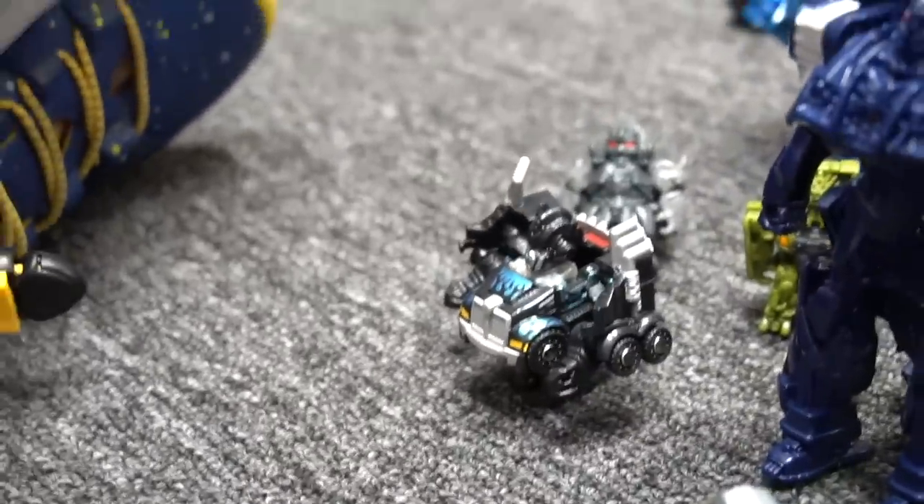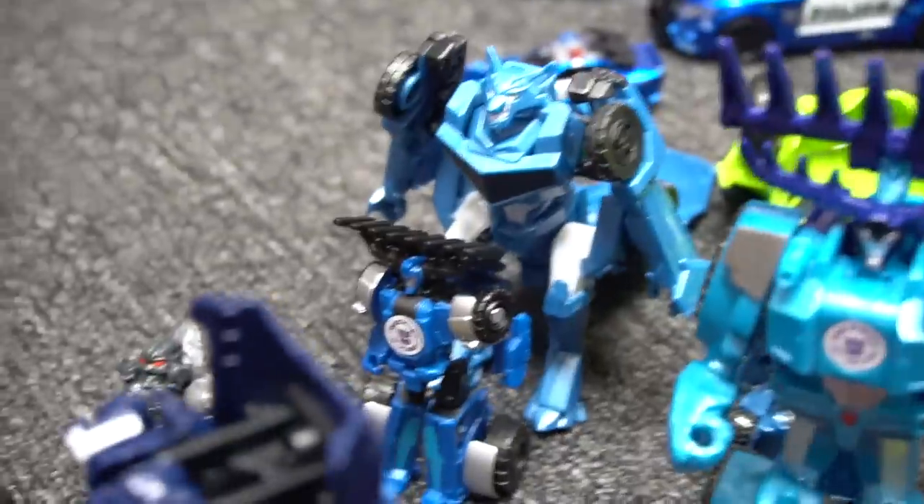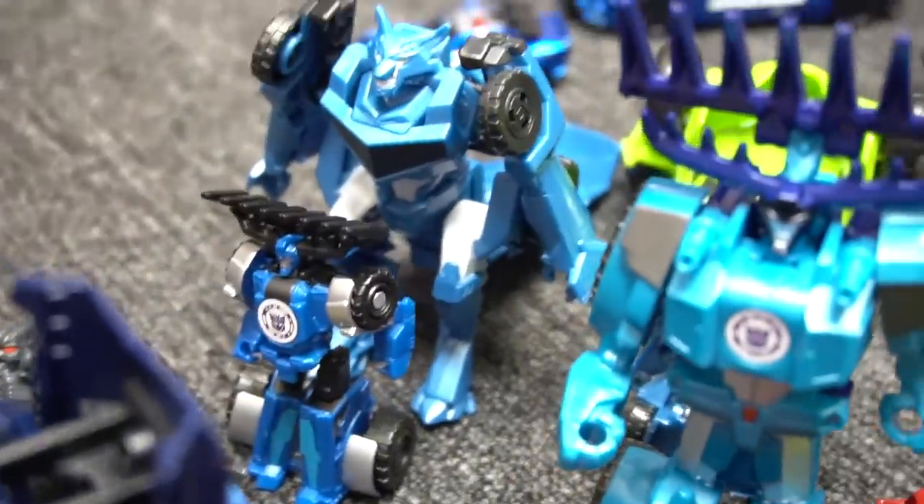And there's a black Optimus Prime — you know, Nemesis Prime, that's right. And there's another tiny Turbo Changer of Megatron. And we've got — what's his name — Steeljaw. Steeljaw. Thunderhook, Thunderhook. There's a Lockdown right here.